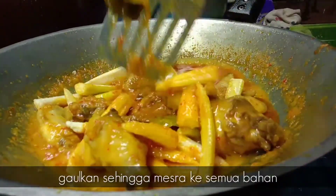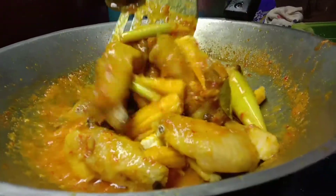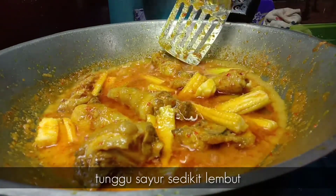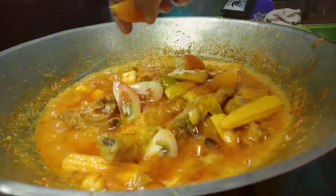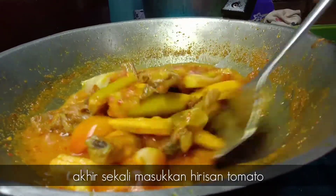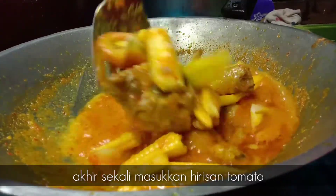Gaul rata. Kita tunggu sehingga sayur kita ni sedikit lembut. Masukkan hirisan tomato. Kita gaul sekejap, biar tomato kita tu layu sikit.